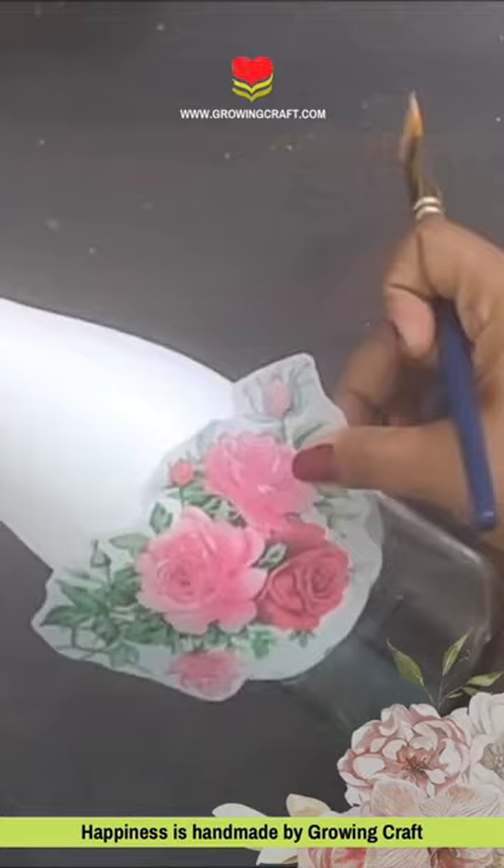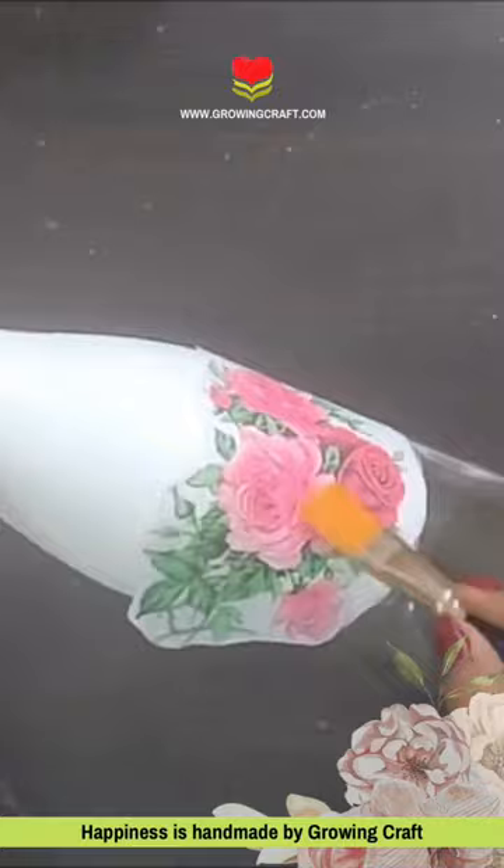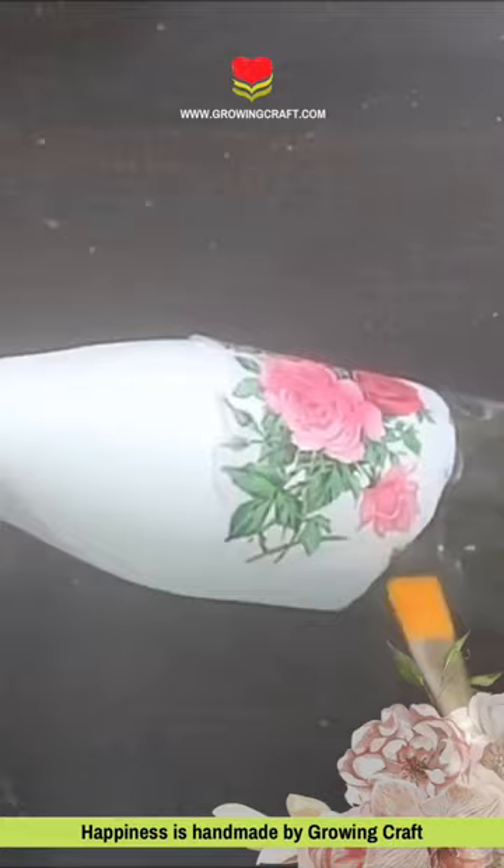Now, we will stick our deco pouch. Do not miss out the huge collection on our website. You have to use your deco pouch glue and mod pouch. Which supplies are used, we have put in our video description box.